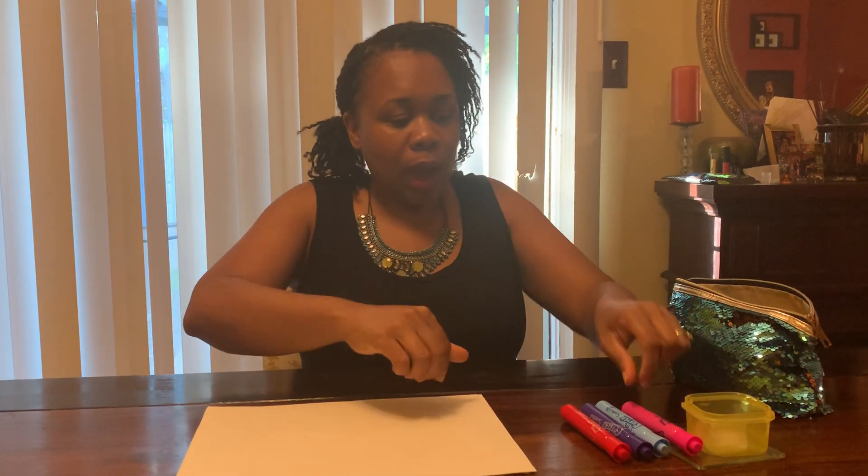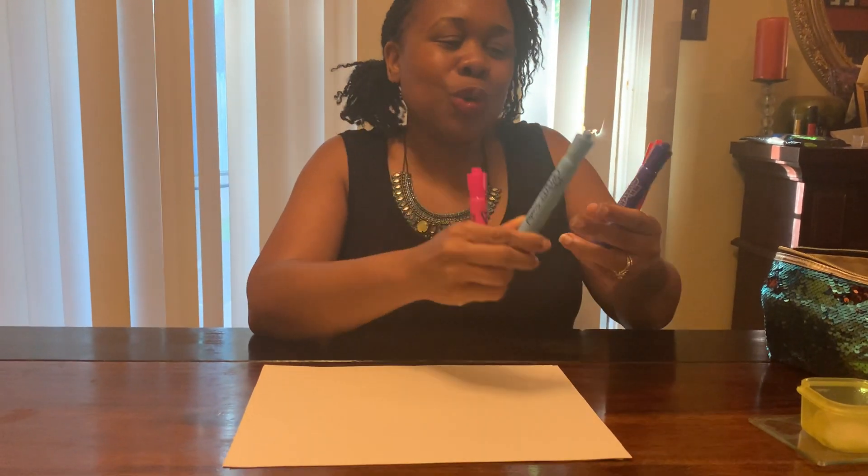I'm going to do a heart, but you can draw whatever you want. I'm going to draw my heart and I think I'm going to make my heart four different colors. I'm going to make it the color pink, blue, purple, and red.